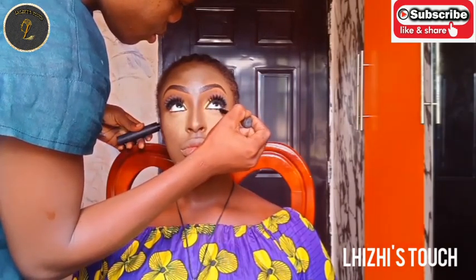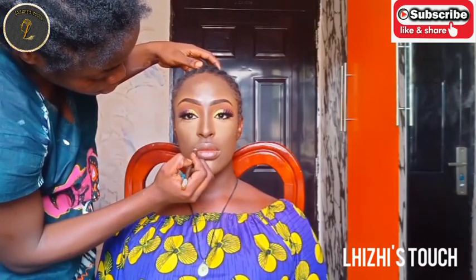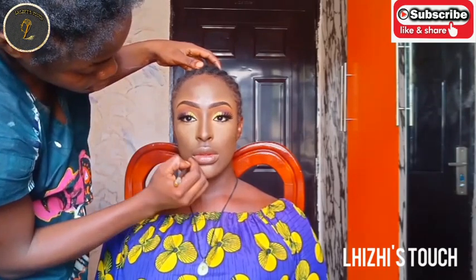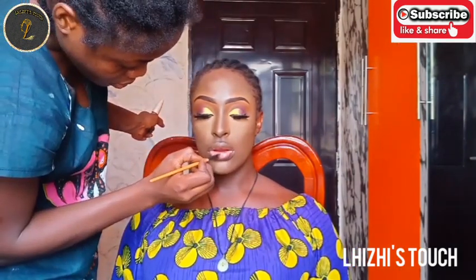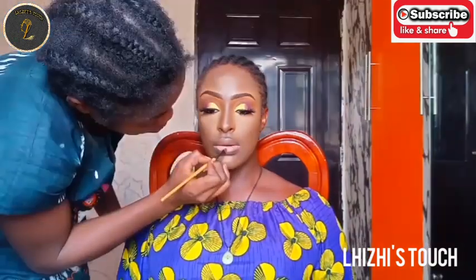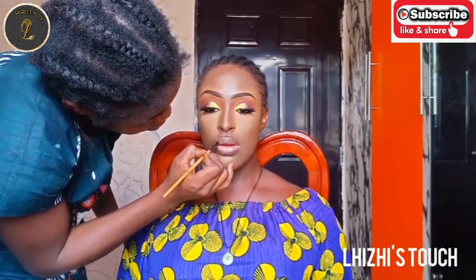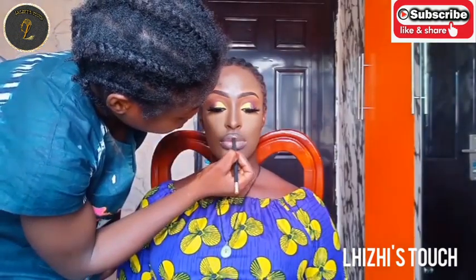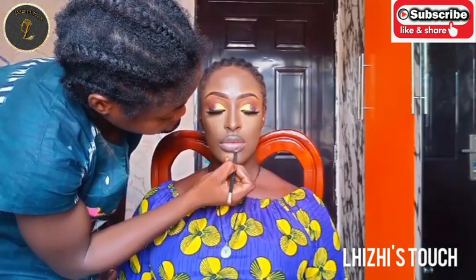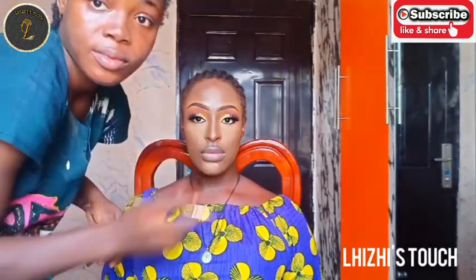I'm done with everything for her eyes and I'm moving over to her lips. If you're lining the lips of someone who has fuller lips, you have to be careful not to make them look bigger or flatter than they already are. I lined them with my Davis brow pencil and used a nude shade of lip stain from Beyond Beauty just to calm the whole look down.